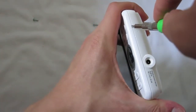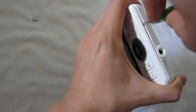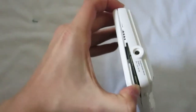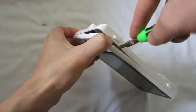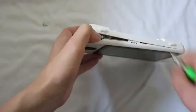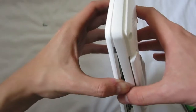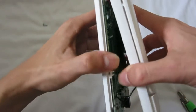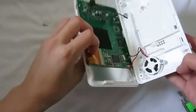I just need to pry it apart. Let's try it. Oh, there we go — there's a gap. So it's just held on by plastic clips, and there we go.